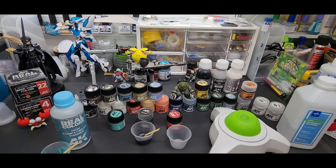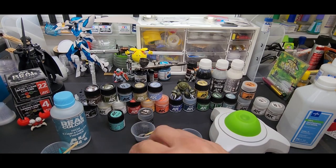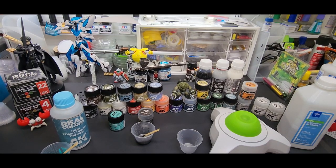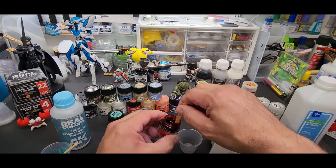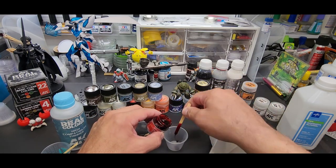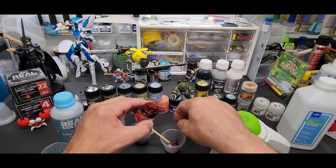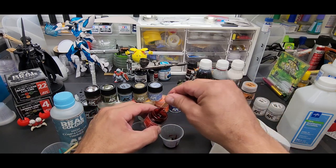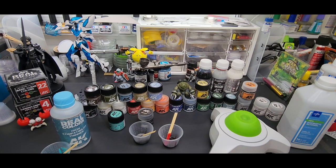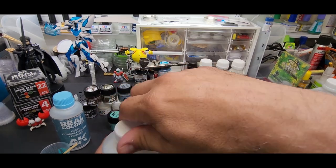All right, for the clear we're going to use Mr. Color Leveling Thinner. Let me get a paint stirrer. I'll cut it in half — this doesn't need to be stirred at all. I don't think I need to pour a ton in. This will use the Mr. Leveling Thinner so you guys have seen all three methods: I've thinned all three colors using three different thinners.